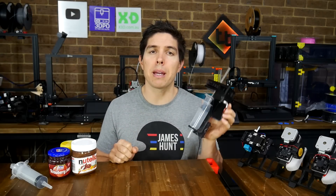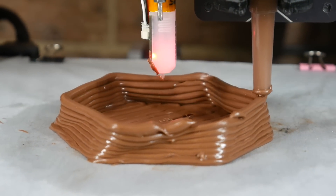Is your 3D printer delicious? In this video, I design and make a paste extruder so I can 3D print Nutella.